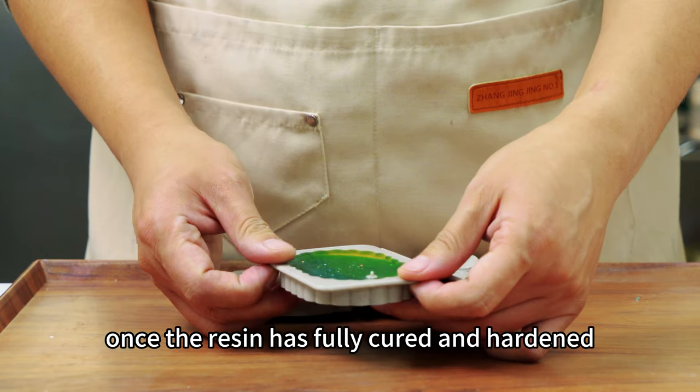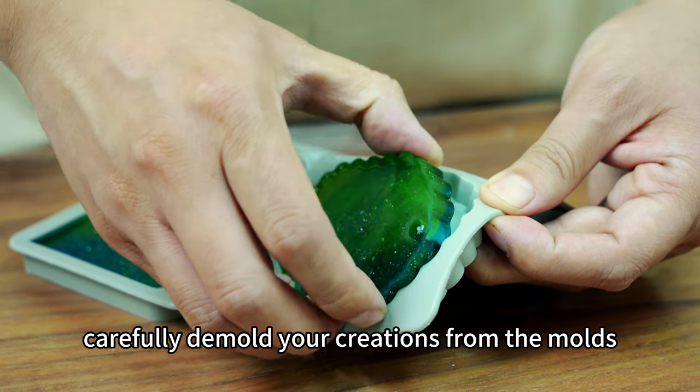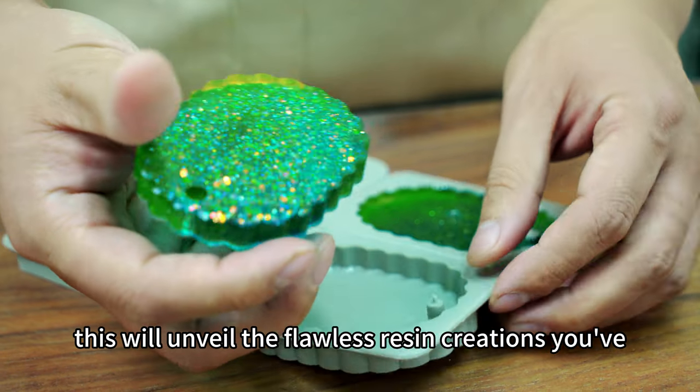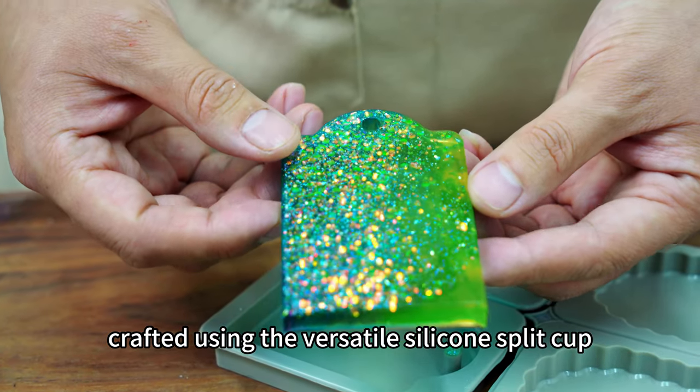Once the resin has fully cured and hardened, carefully demold your creations from the molds. This will unveil the flawless resin creations you've crafted using the versatile silicone split cup.